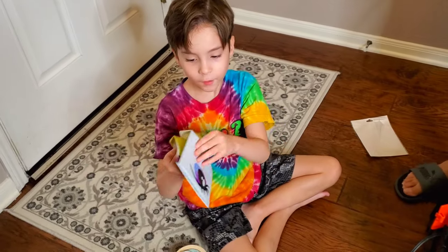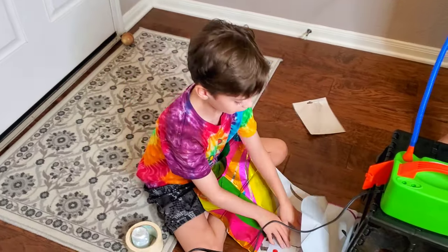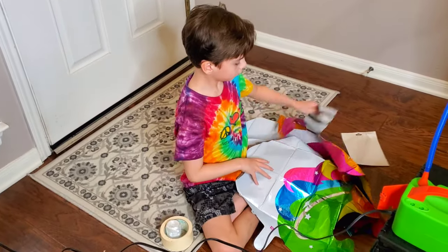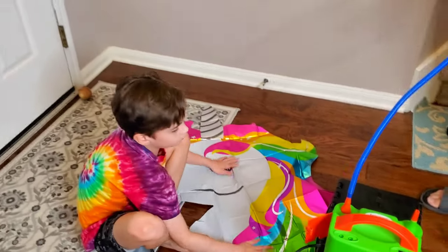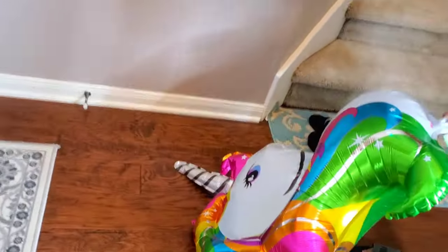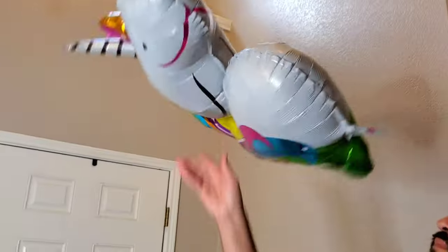Let's see the unicorn! The unicorn is my favorite animal. This one's pretty big — I wonder if it would float with helium. He wants to try with air. Oh, beautiful! I think it would float if you put helium in it.